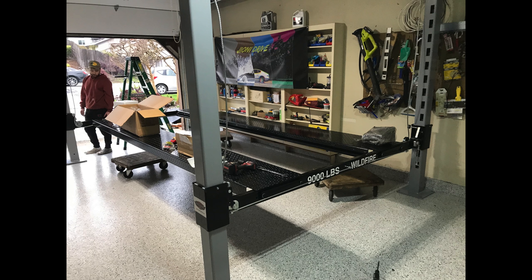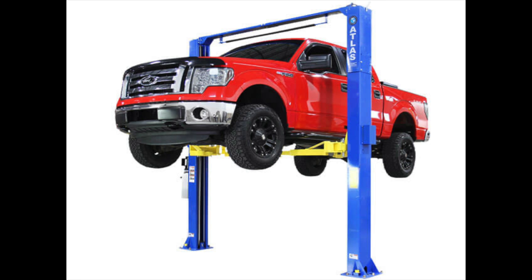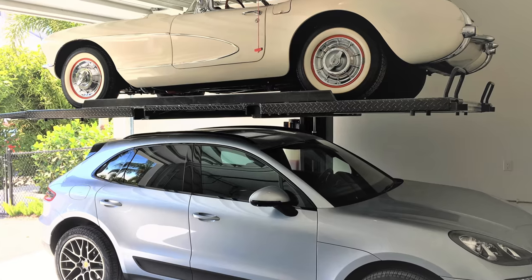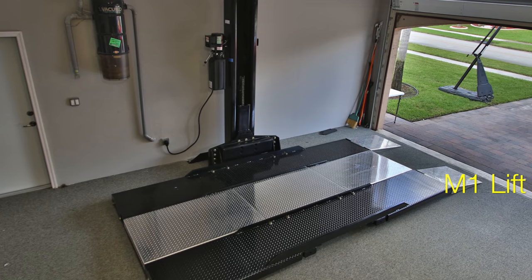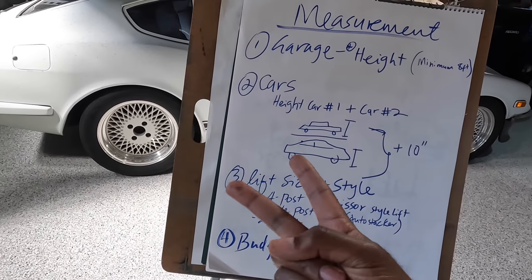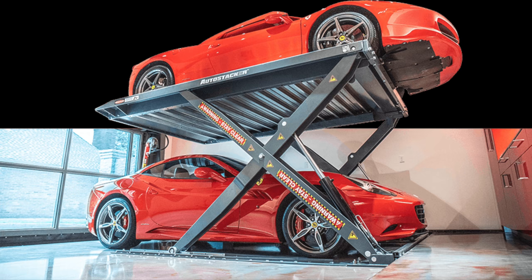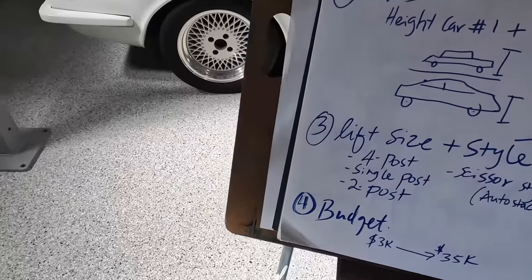The most common type is the four-post lift like this one, which is used for storage. You can also get a two-post lift, popular with mechanics, or a single-post lift. I considered the single post for quite some time, but good quality ones are ridiculously expensive. The M1 single-post lift was quoted at fifteen thousand dollars just to buy, not including delivery, taxes, or installation. There's also the scissor-style AutoStacker, which started at ten thousand dollars.